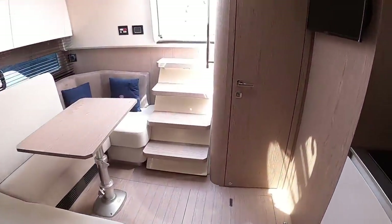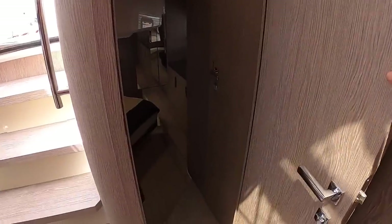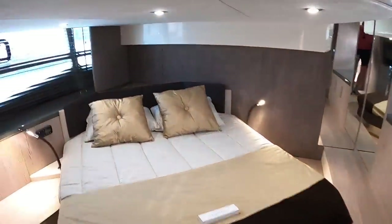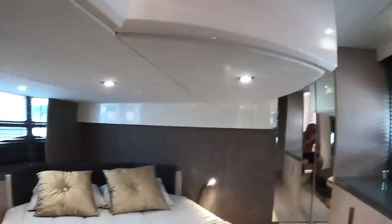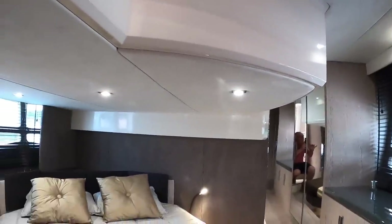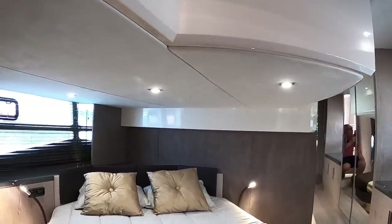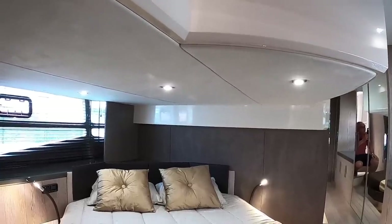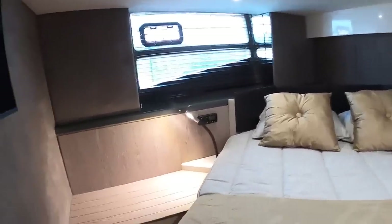Heading back down the boat takes us into the owner's cabin, and this — considering it's quite a low profile boat — is a decent size. You do lose a bit of headroom on one side, but there's more on the other side. That's because, as mentioned, it's a fairly low-profile, sporty boat — and the cockpit floor is above. If you have more headroom here, everything goes up: the cockpit floor goes up, the hardtop above goes up, and suddenly you end up with a much higher and less sleek boat. It's all a compromise at this size.